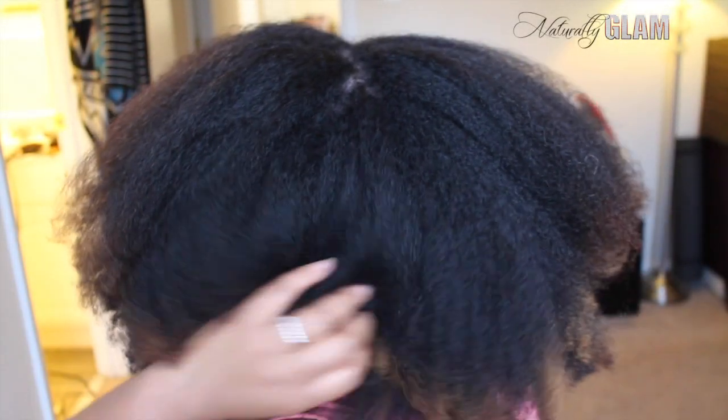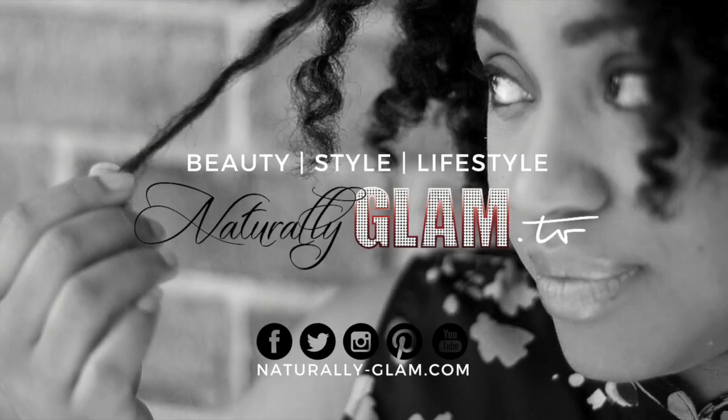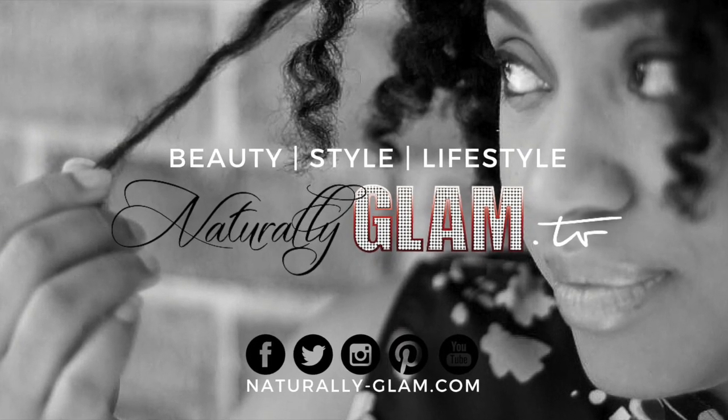I love the way my hair looked, the way it felt, and the way it smelled. These are one of my favorite products to go to when I'm blow drying my hair. Thank you guys so much for watching this super quick demo and be sure to subscribe to Naturally Glam TV.